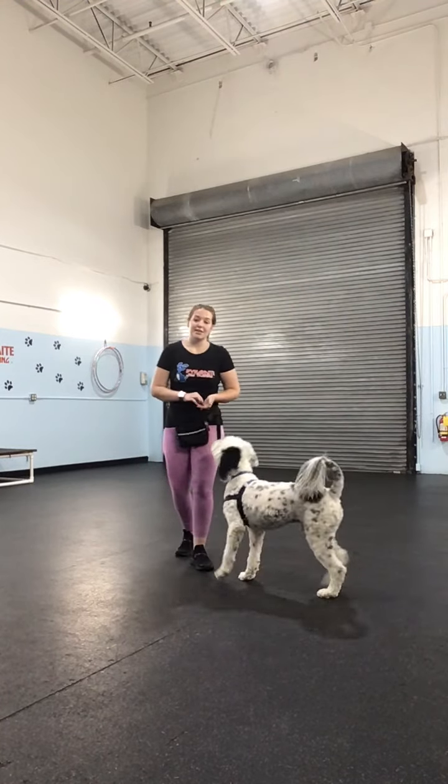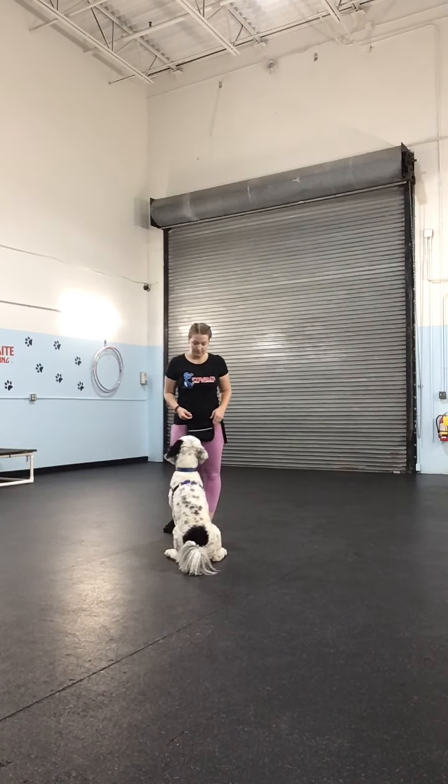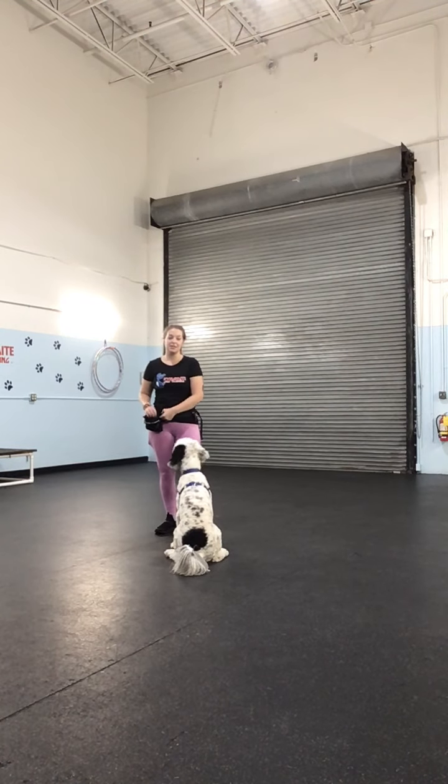So clicker training is just marking good behavior. Yes — like if I clicked for that, that's polite behavior that I'm looking for: sitting, listening to me, not jumping on me, not circling me. Very good. So clicker training marks immediately good behavior.